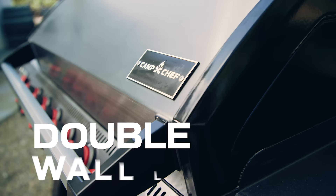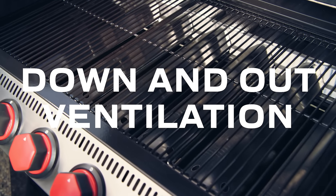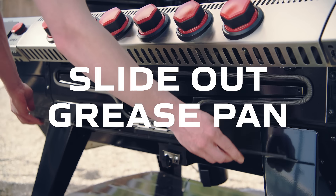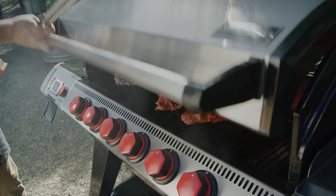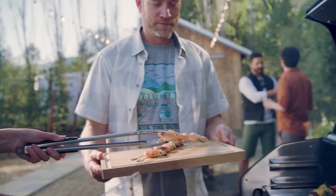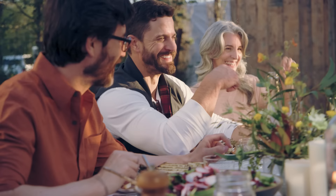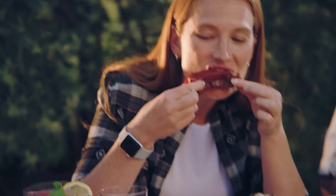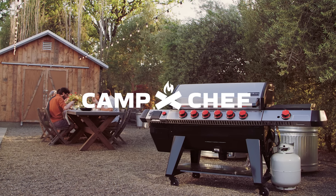Expertly crafted for next level performance in both cooking modes, and cleverly designed for easy use, cleaning and care. So expand your range and go from killer barks to diamond grill marks. With the Apex Pellet Grill with Gas Kit Upgrade from Camp Chef, the brand that's been elevating outdoor cooking for over 30 years.